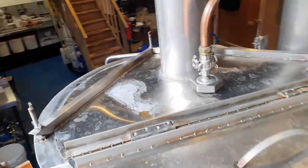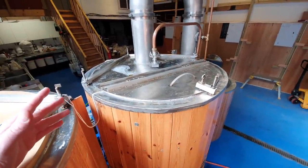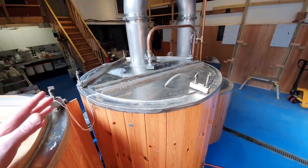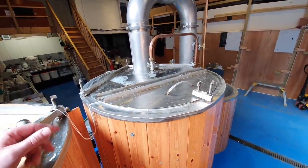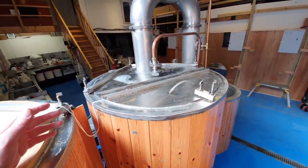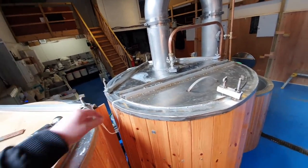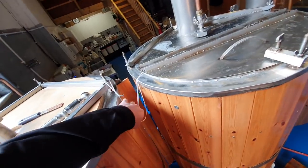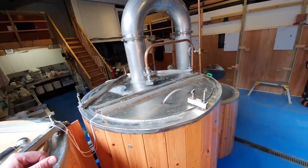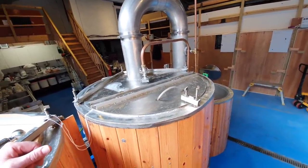We've got her on 30% boil power because every now and then she lets us know that she's boiling. It's down to the concentration of the sugars - it's really thick inside - so we're getting a lot of bubbles and foam. We do have anti-foam in, and we've also got the 60-minute addition in there. In fact, it's had half an hour's boil already, so we're just going to leave this for a little bit longer, then we'll start chilling.